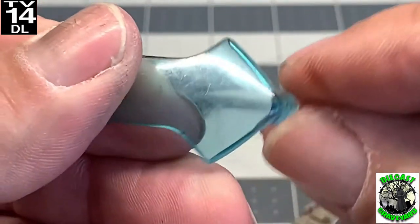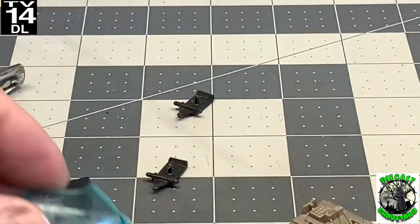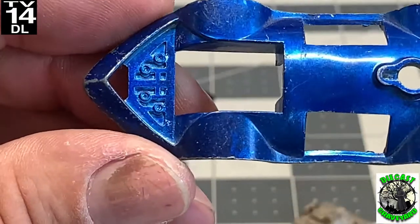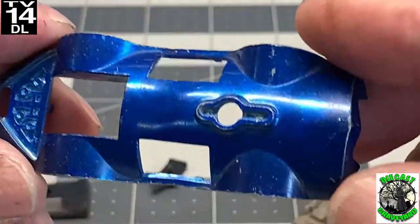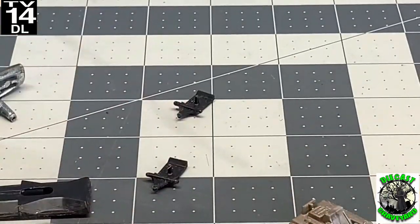We got the windshield out in one piece. It's in pretty good shape — we'll just have to sand it down, buff it up, and then dip it in Gauzy and that will look pretty excellent. The body overall is in good shape. It just needs some good old tender love and care.